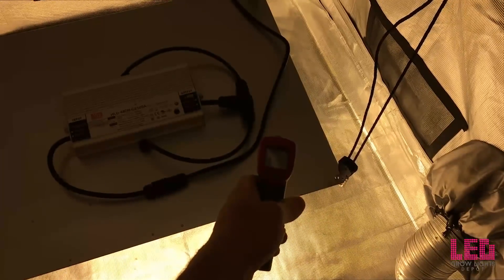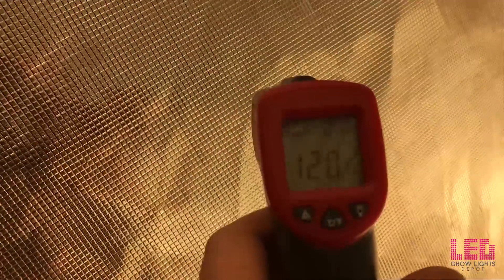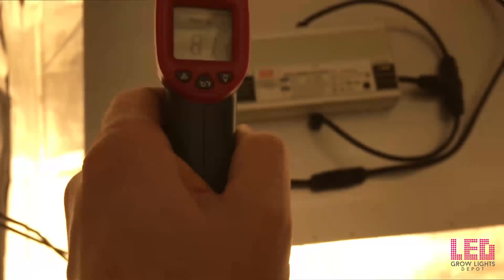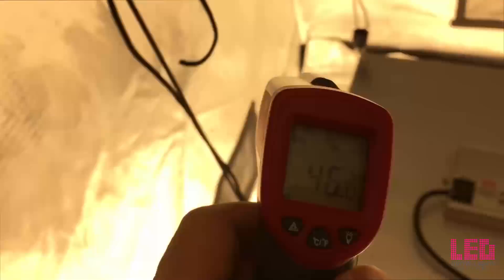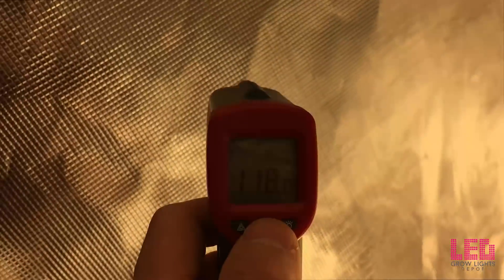Now taking some temperature gun readings across the fixture. These diodes can take up to 85 degrees Celsius, and we're only reading about 49–50 degrees Celsius. The fixture will get a little warm on the back since it is the heat sink, but it doesn't degrade diode lifetime. These readings were taken at about 60–65 degrees ambient temperature, so your fixture may get a little bit warmer, which is okay.